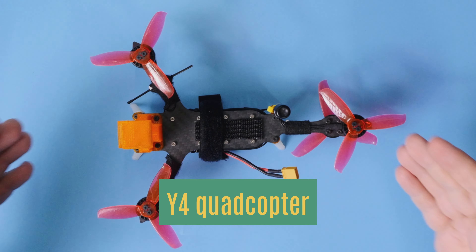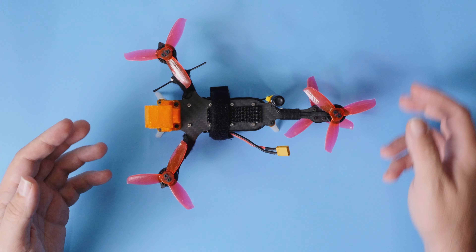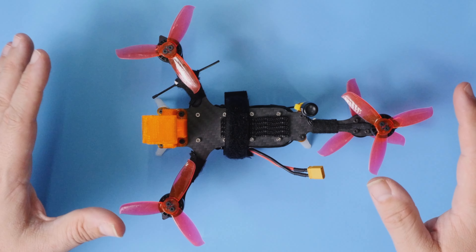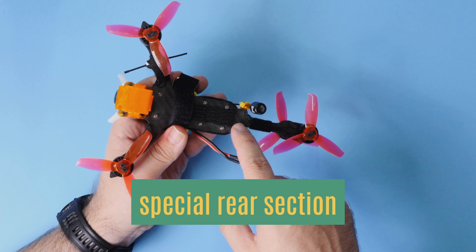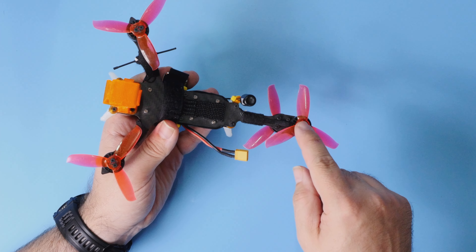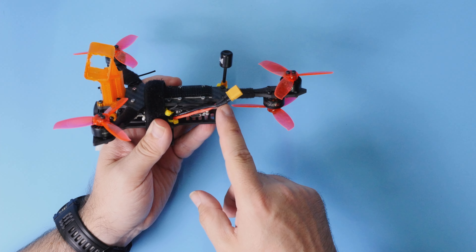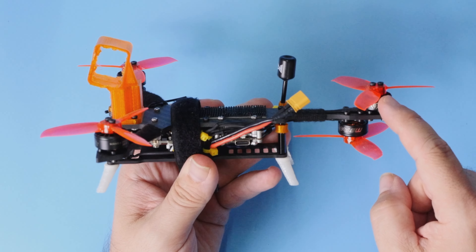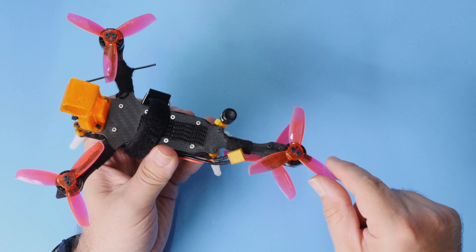This is my Y4 quadcopter. Comparing to the standard quadcopter, the only practical difference is in the back section, because the front section is virtually the same — two arms, two motors, everything 100% standard. The difference is in the back side of the build. There is only one arm extending from the rear, and it's long enough so that both propellers, bottom and top, clear the frame and all the components.